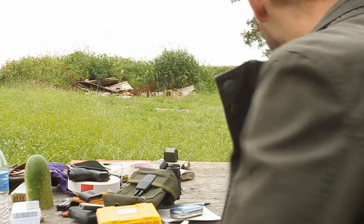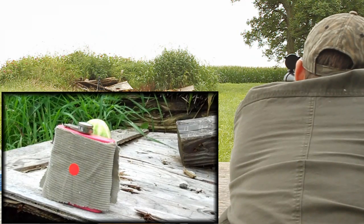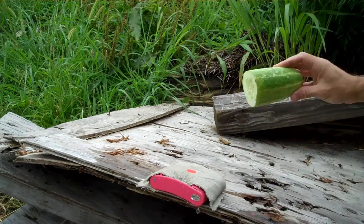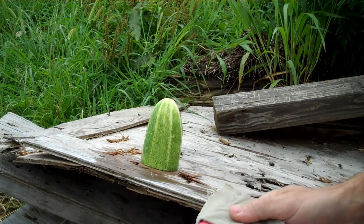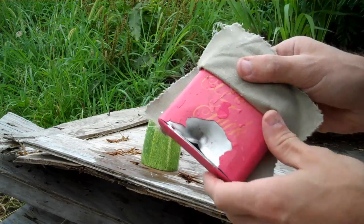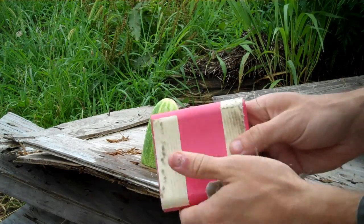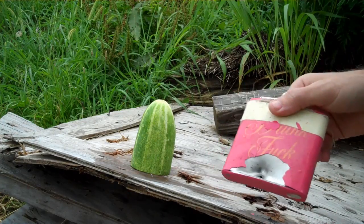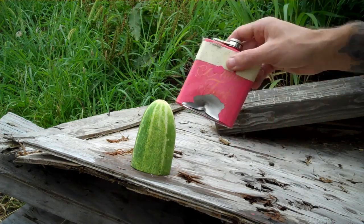Starting with the CCI Quiet round at 35 yards. Looks like it went through — let's see what happened. Well, look at that — pretty interesting. I hit low right here. Taking the material off, it looks like it has completely stopped the bullet. You can see just a divot — it just bent the material in. Nothing on the back side, nothing on the cucumber. That's a CCI Quiet lead round nose at 710 feet per second — did not penetrate.